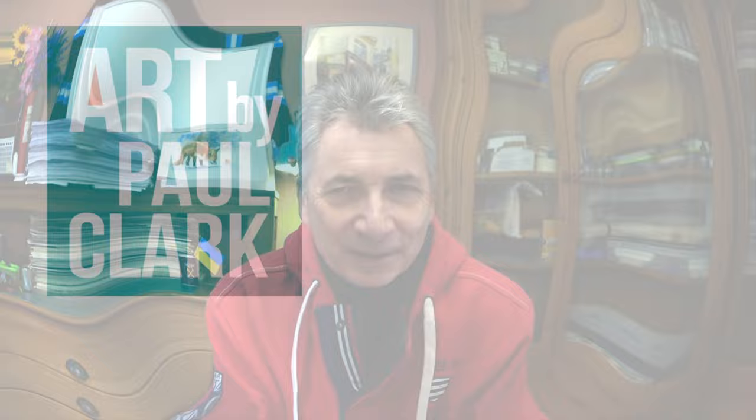Good morning, afternoon, or evening, wherever you are. I'm Paul Clark and welcome to my studio. A few of you recently have asked me if I'd paint something glass-like, something reflective, and it occurred to me that I don't think I've ever painted anything like a glass vase before in my career. So we're going to be having a go at this lovely little still life with a pink glass vase. Come and join me and we'll both learn something and paint the step-by-step together.